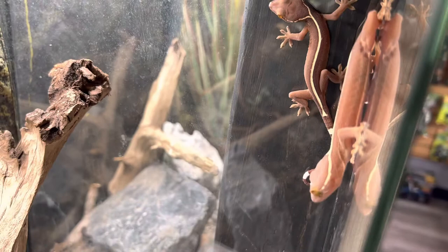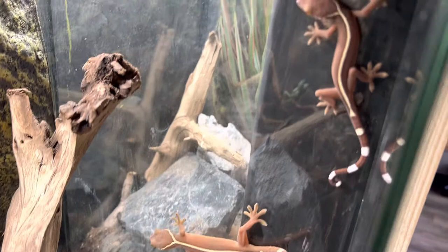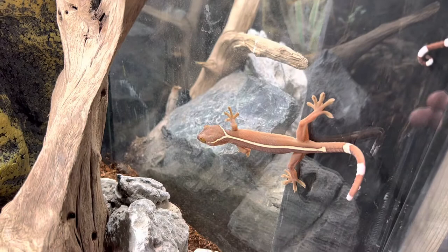We have a female — she just jumped right there — and we have the male sitting up here on the side glass. I did have to move a piece of rock so that we could actually see these guys. They are nocturnal so they do like to be out more at night.